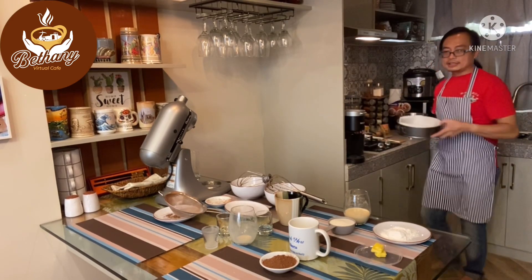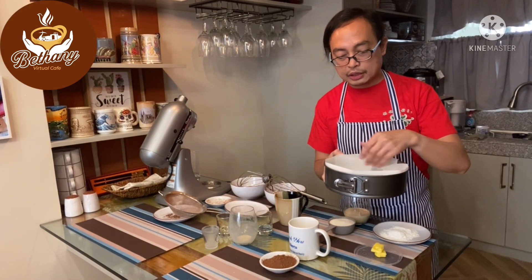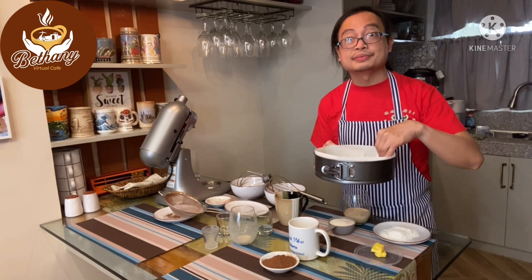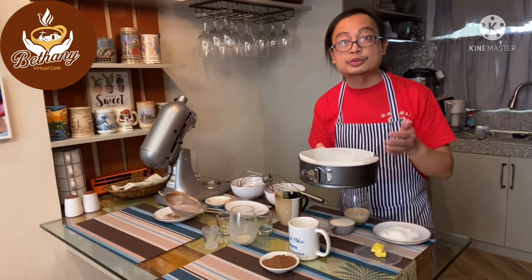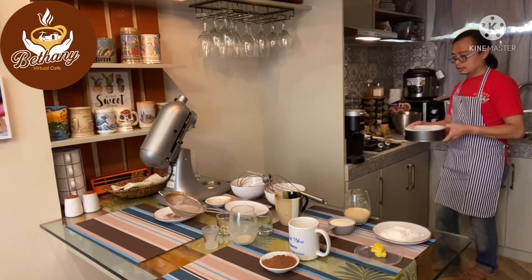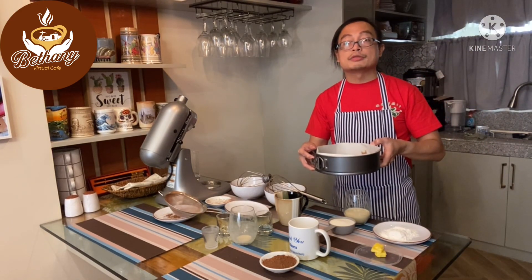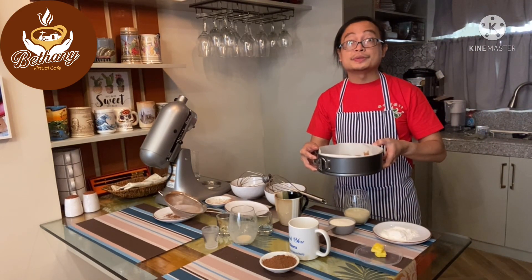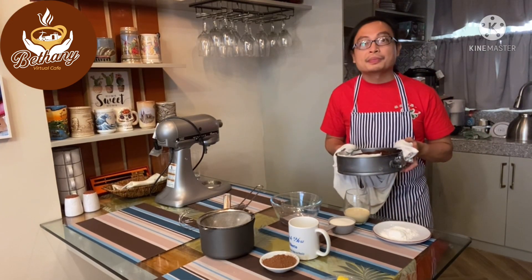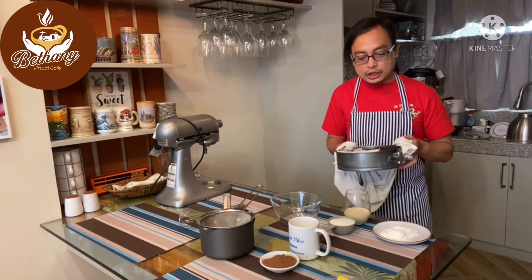Now we're going to place the batter in a pan with parchment already prepared so it won't stick and will be easier to take out once steamed. We put a foil on top and then steam it. Here is our steamed chocolate cake — we're going to cool it down until it's fully cooled.